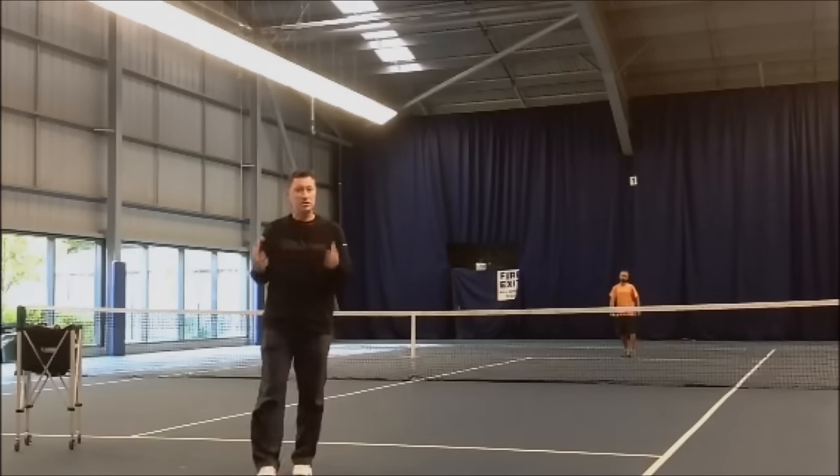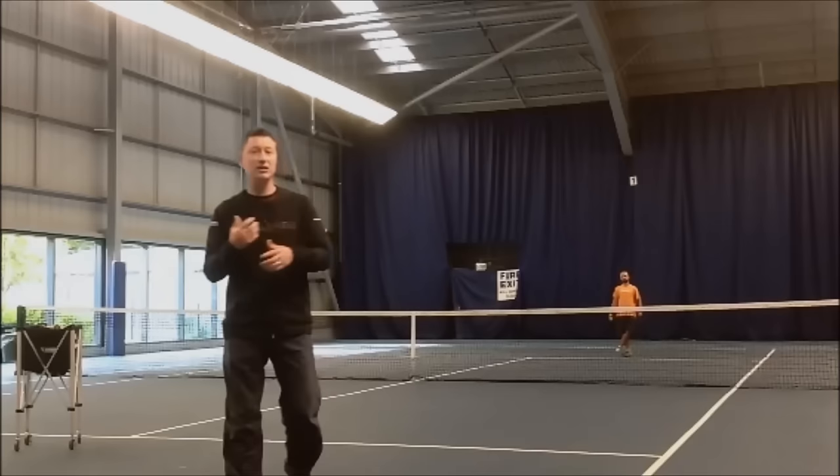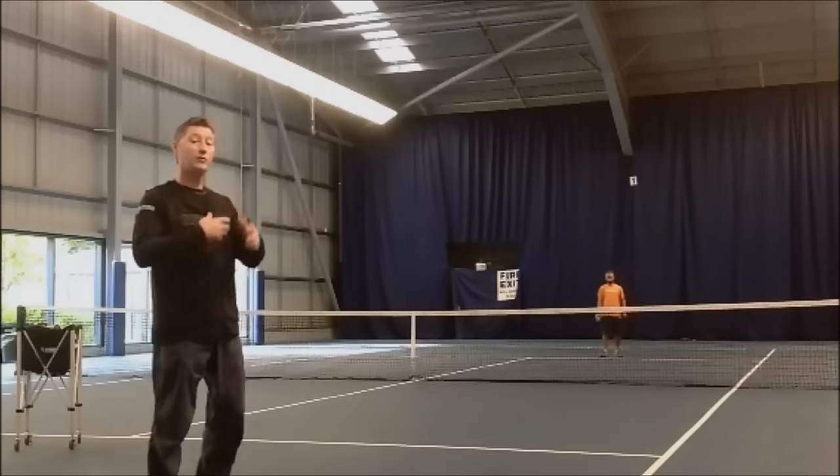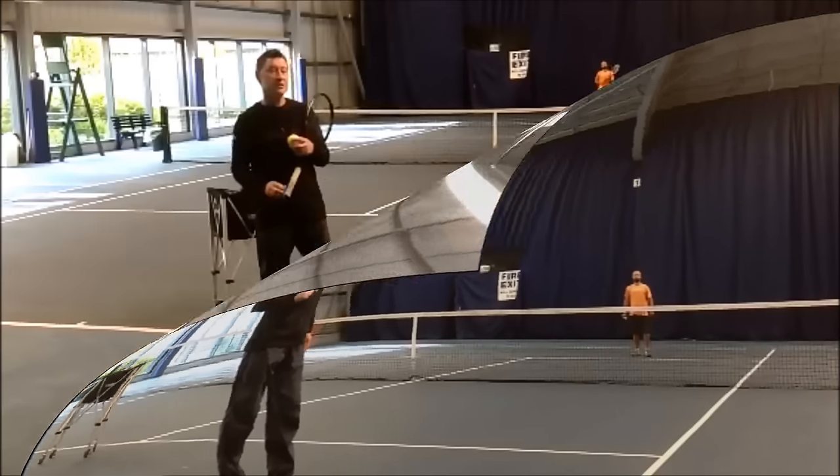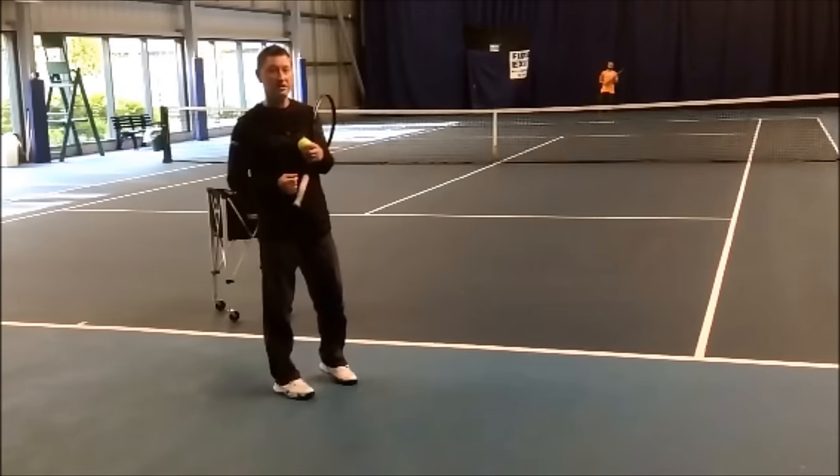It's extremely simple, but just by doing that we can already start to increase the amount of overarm throwing action which we might have in the lesson. That's tip number one. Tip number two to help you to have more serving going on in your lessons.